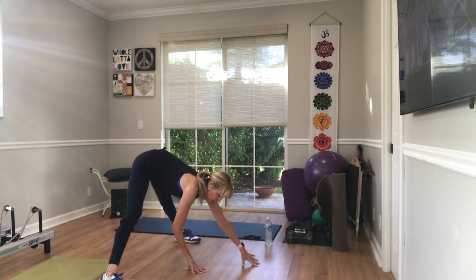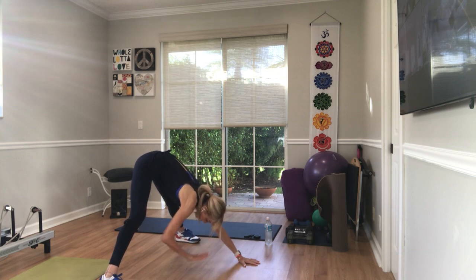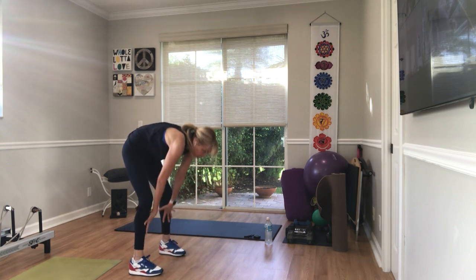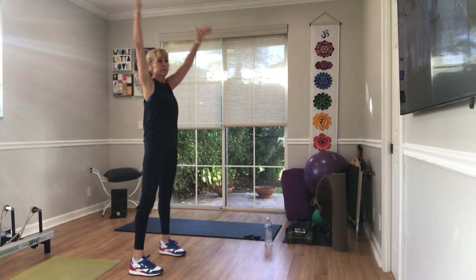Walk your hands forward. Soften your knees. Walk back into the center. Turn your feet. Walk them back underneath your hips. Stand all the way up. Shoulders roll back and around a couple times. Take a big breath in. And then bring your hands down.